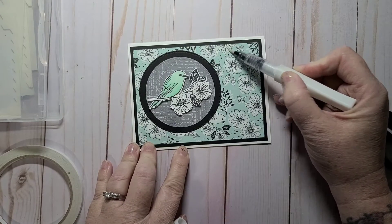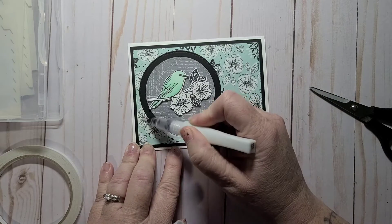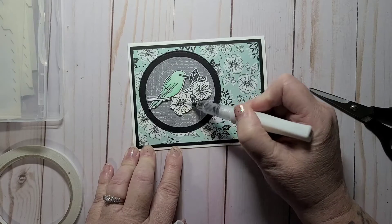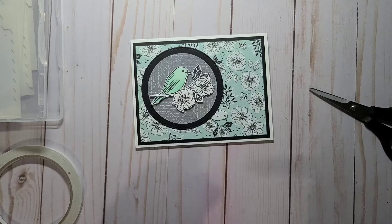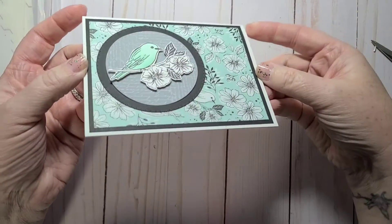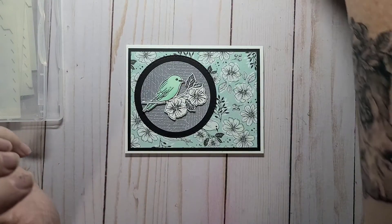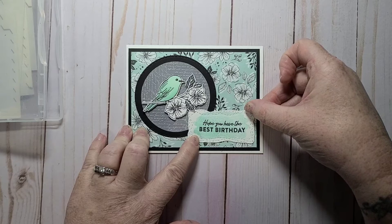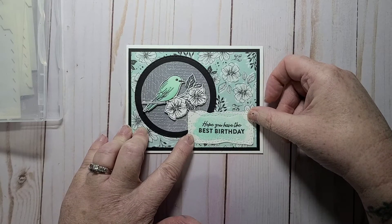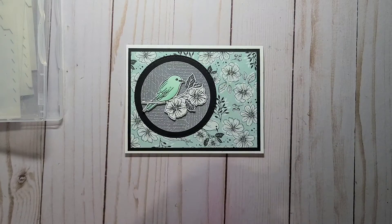I want to add Wink of Stella to the flowers — on my DSP and just the flowers only. I'm going to add Wink of Stella to the flowers on that piece as well. You probably can't see the Wink of Stella on the card but it's really pretty. Now my sentiment — do I want to pop that up or glue it down? Let's glue it down, and then the only thing that'll be popped up is my bird.